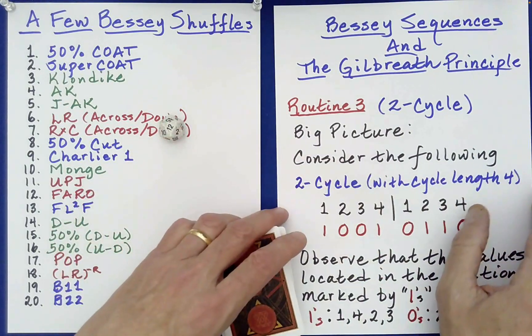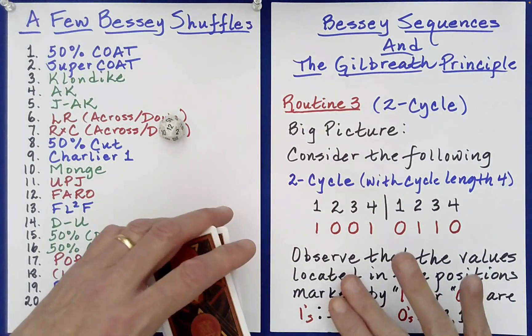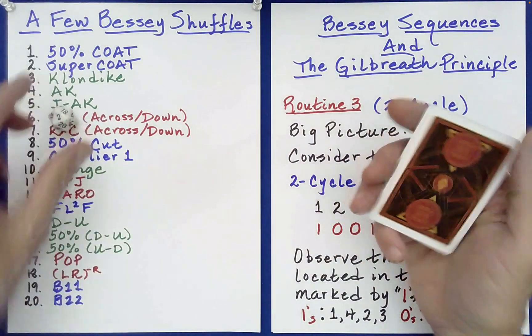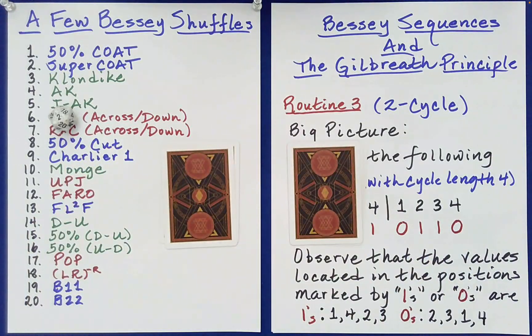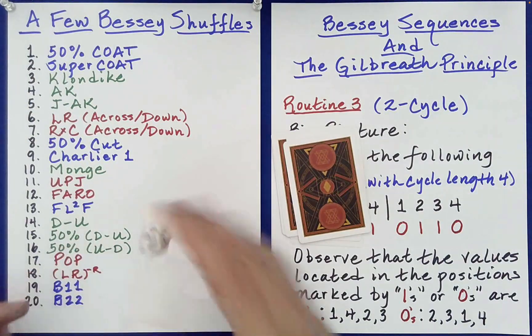Why don't we do maybe two more? A 2 — a supercoat. This is where you deal out half: one, two, three, four. The difference here is you give the spectator the freedom to stack left on right or right on left. Maybe they'll want left on right.